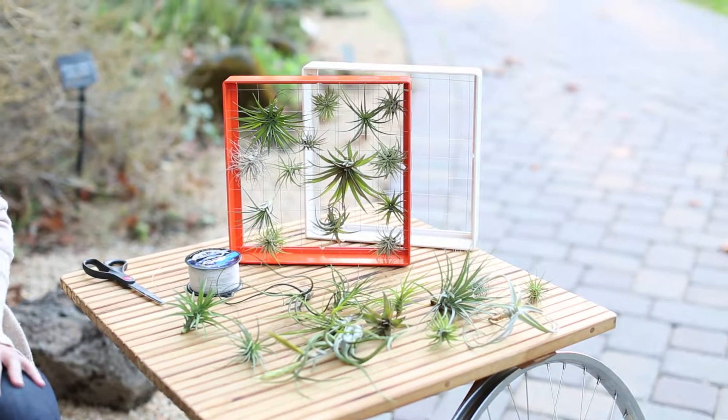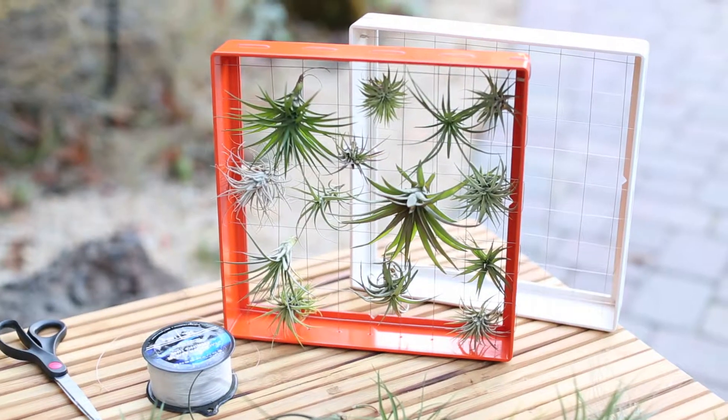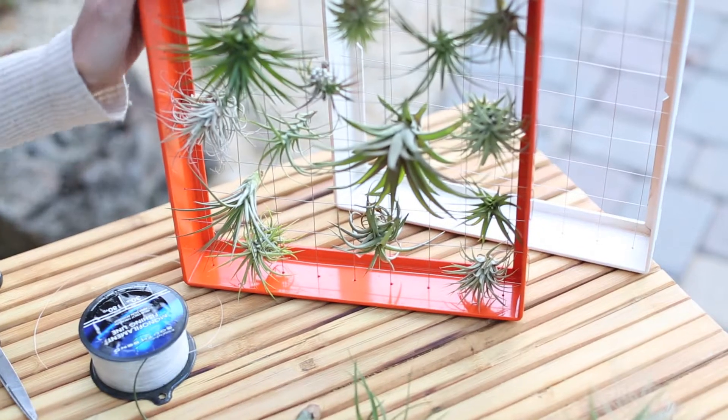I like gardening with air plants indoors because they can take bright indirect light and need next to no maintenance. Keep a few by your nightstand or use them as tabletop decorations. Soak them once a week for a few hours and that's really all they need.